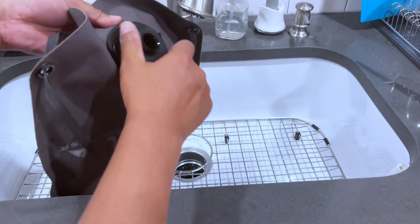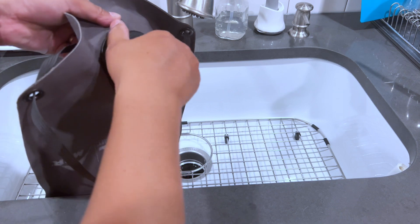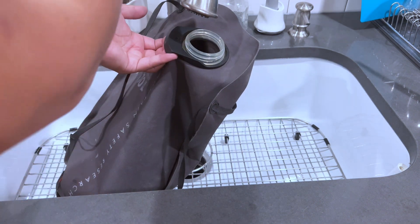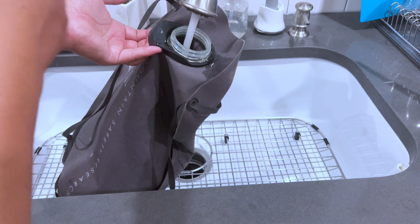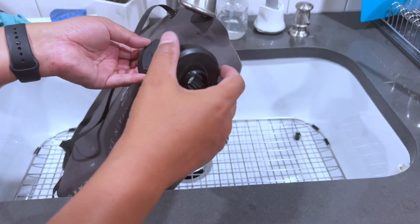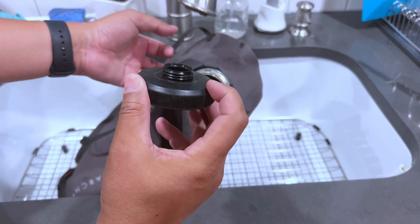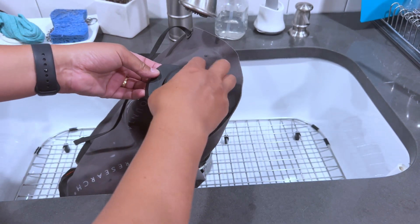Then it has a screw top here. You can open it if you want to fill it. It has a little handle here that makes it easy to fill — you can just sort of hold it and that helps keep the opening level. This lid does have a little slot; it has a little slot if you want to put a string through it to help keep it from getting lost.